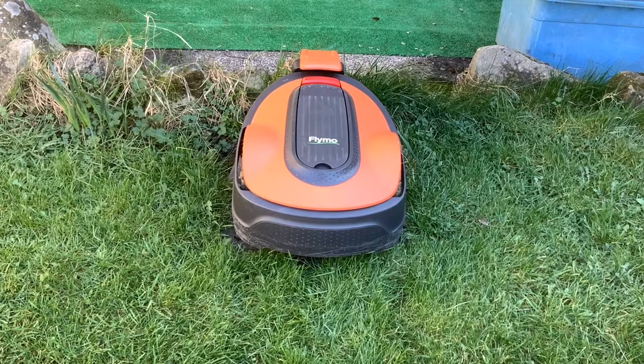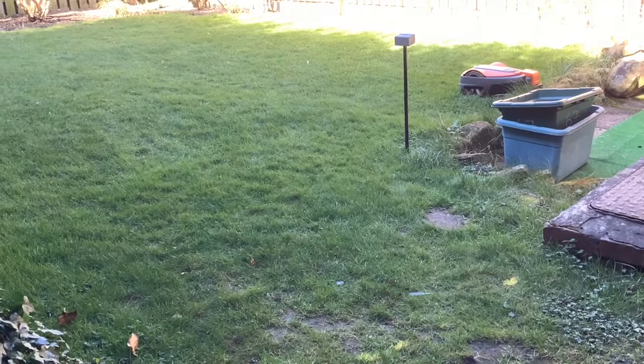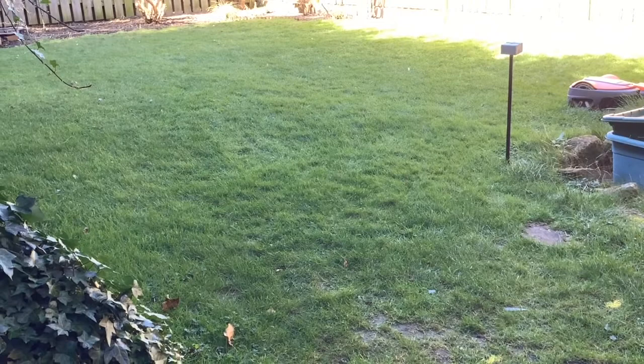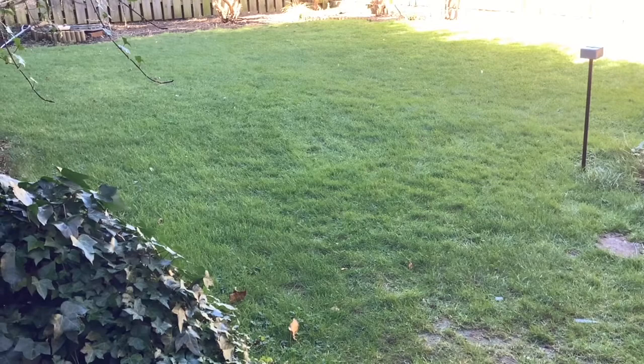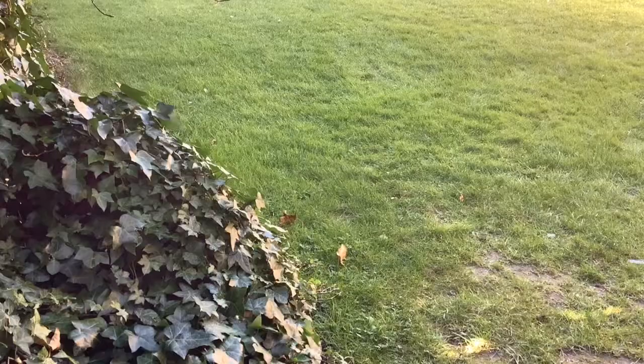Before we start talking about things like battery life, we'll just have a look at the lawn, because the lawn has improved so much over the last year. It really was full of weeds when we first started using the lawn mower, and now it just is so much healthier and better looking.